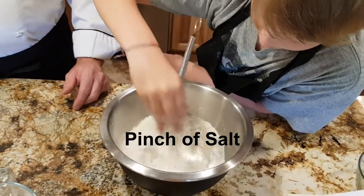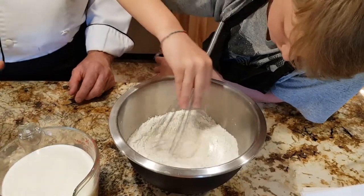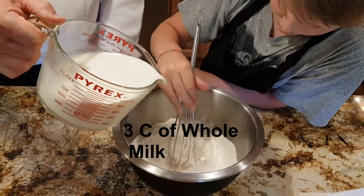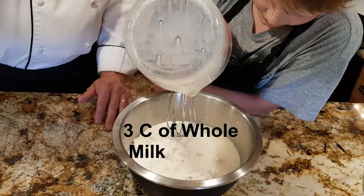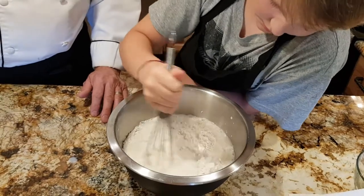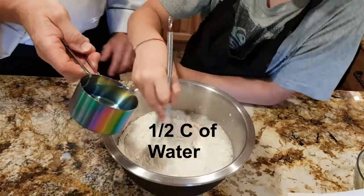We're not adding any sugar to this crepe mix because most of the time crepes are used as a dessert, or some people have them for breakfast. The fillings are sweet enough, and if you don't use sugar you can also use them for savory items. We're also adding three cups of whole milk into the center well. Daniel's going to start whisking right in the middle of the bowl, whisking in small circles gently, bringing the flour from the outside as it breaks away into fine powder — and you don't end up with any lumps. We're also adding one half cup of water.